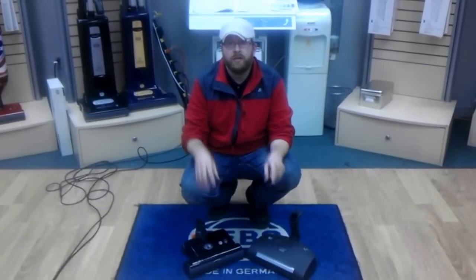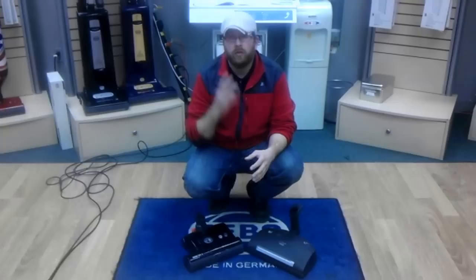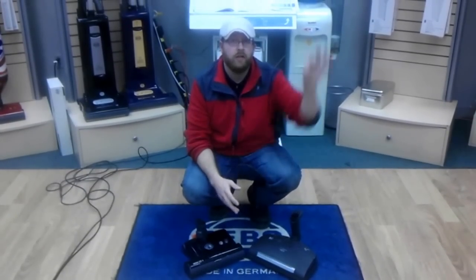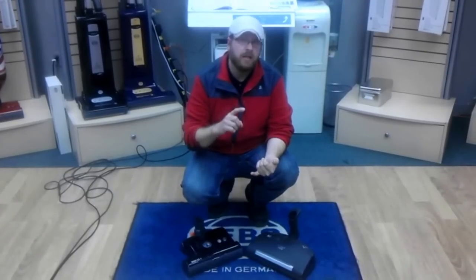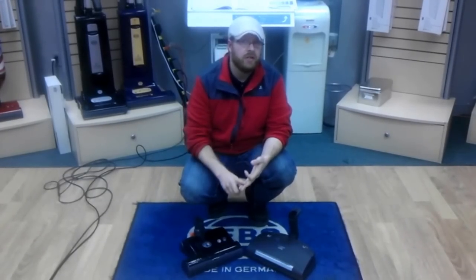GoVacuum.com here today with a power nozzle comparison. If you've not seen my video on the three fundamentals of how to clean carpet, please take a minute to watch that video. Once you do, you'll see that you need height adjustment, a smart belt system, and a chevron style roller.